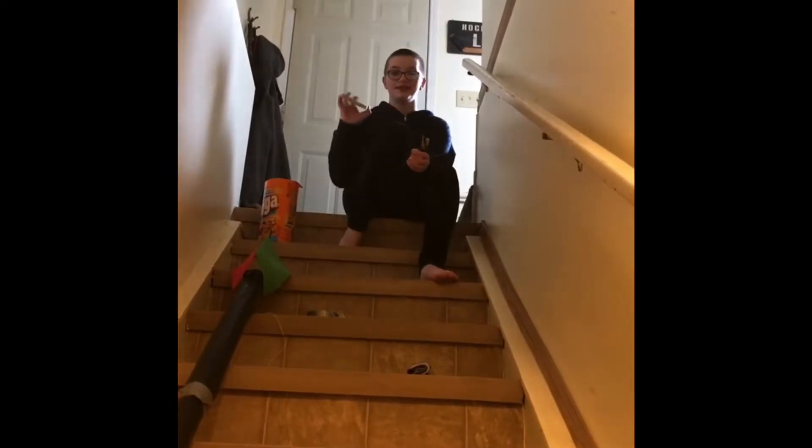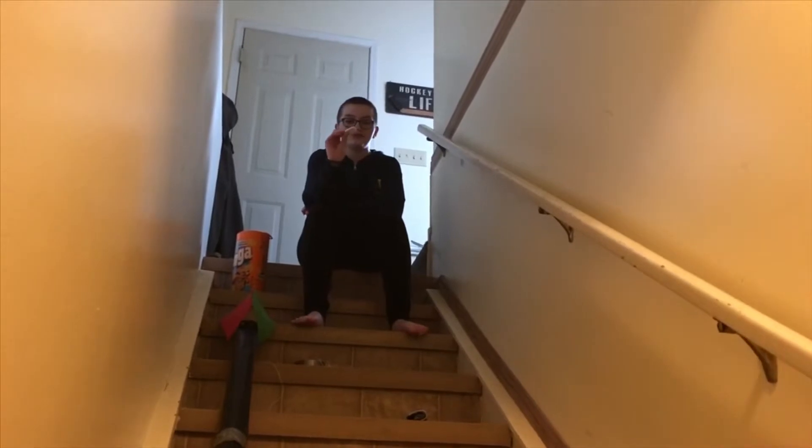Thank you for watching. Me and Rylan did this project together. I swear to God, if you move your feet I will cut them off. Okay, these are Jenga blocks. We have Jenga. Oh, Rylan!